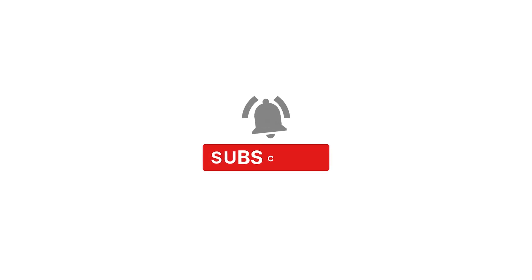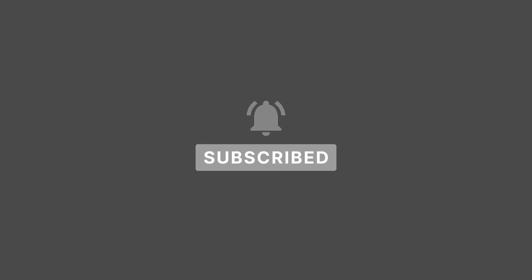If you haven't hit subscribe yet, we would very much appreciate if you did, and hopefully you're enjoying this video. Now let's get back to it.